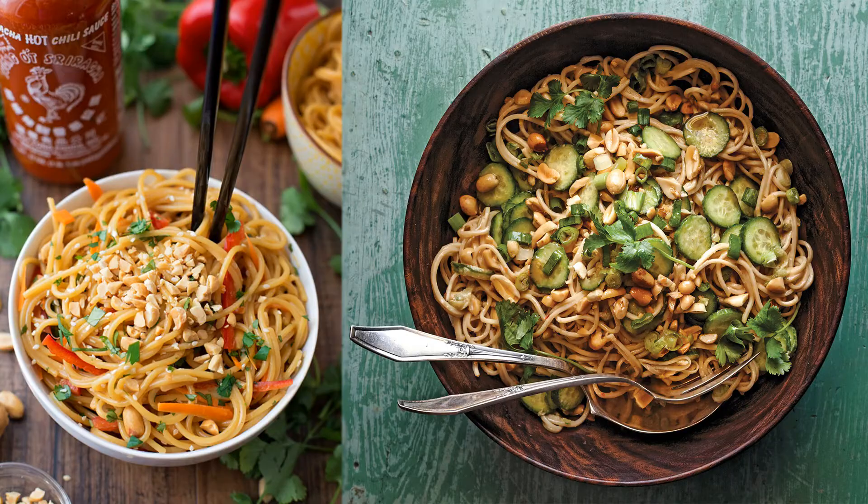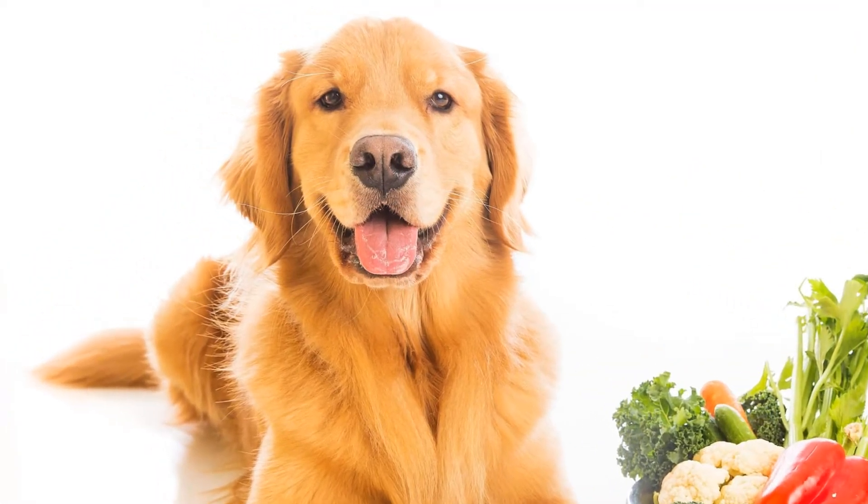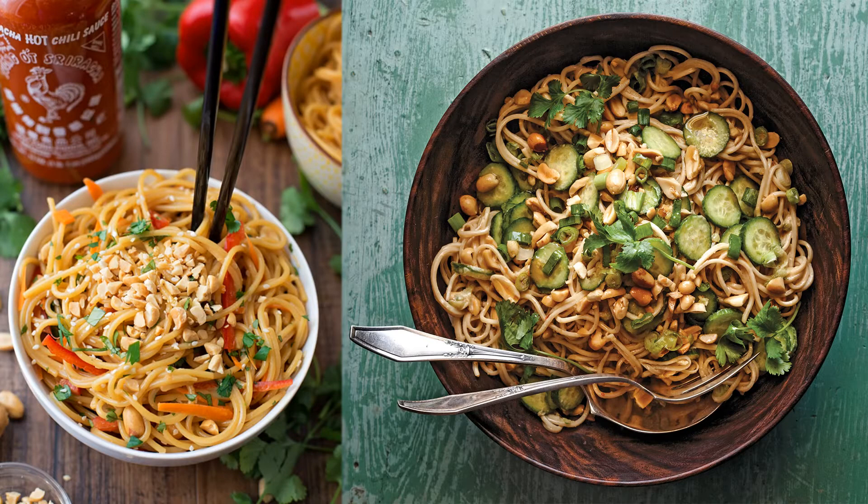Now it's time to bring the Canis lupus familiaris, which is, well, the scientific name for a dog. Anyway, feed the dough to the dog. Don't force it though, just convince it somehow.